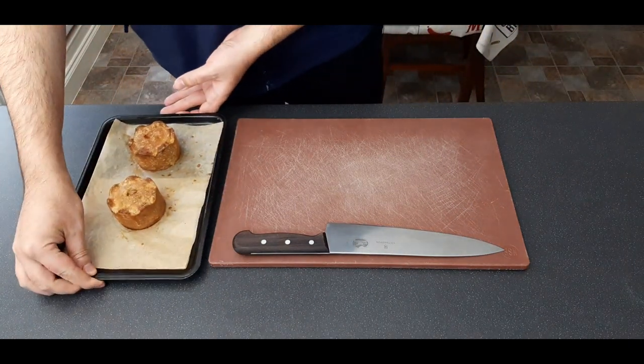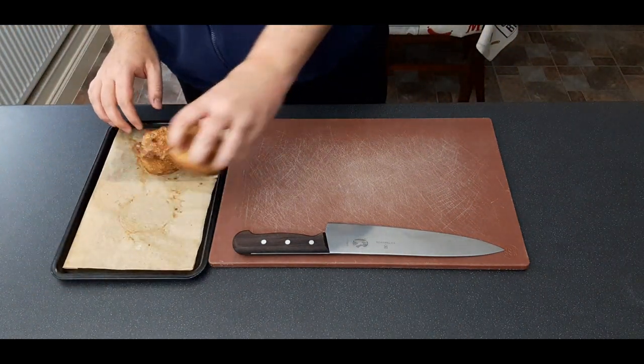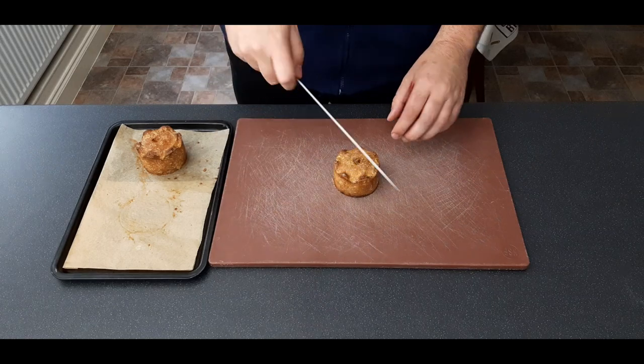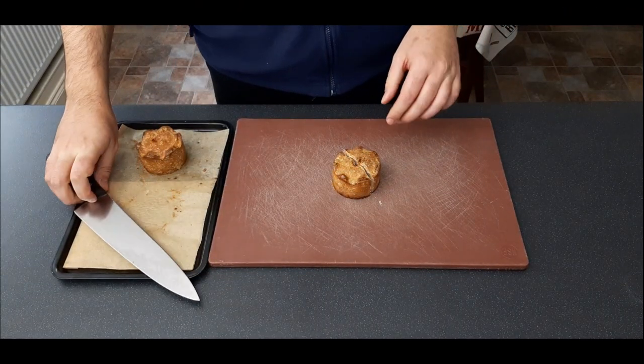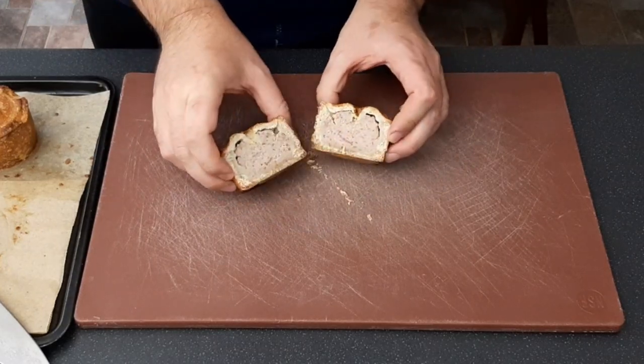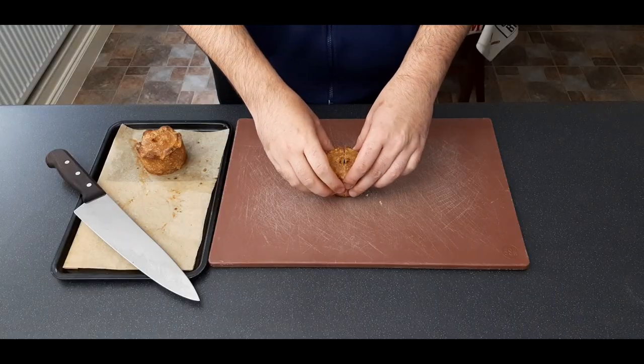It's the next day now, so all that's left to do is cut one of these open, serve with some pickles and mustard, and enjoy. If you learned anything today, leave a like, subscribe, and I'll see you next week.